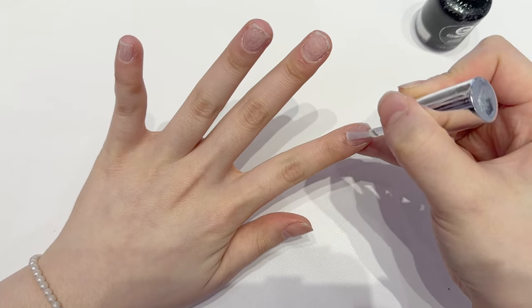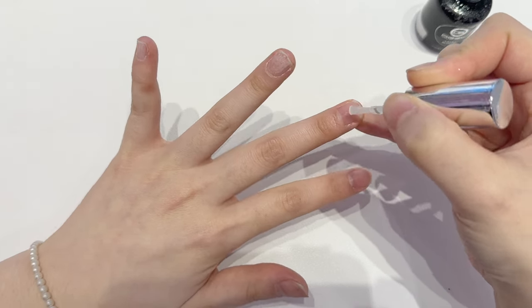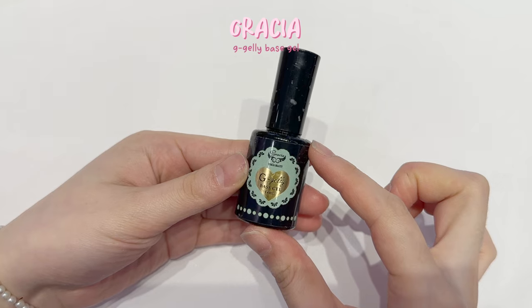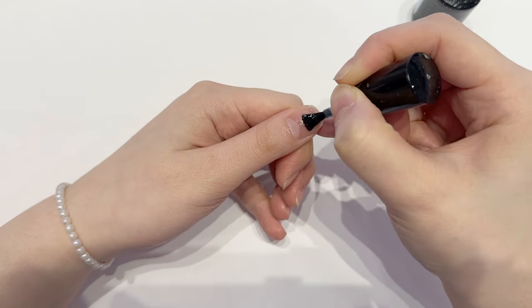First you want to prep the nails, which I didn't show in the video, but if you guys want to see how to do nail prep I'll make a video on that separately. You want to use nail prep, which is like a nail dehydrator, and then a bonder.